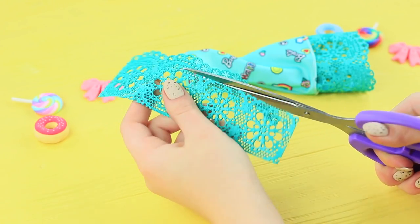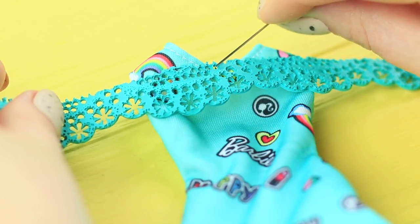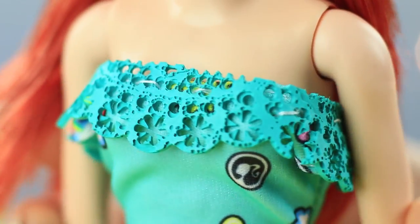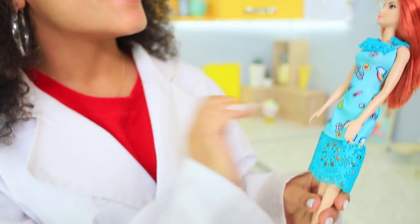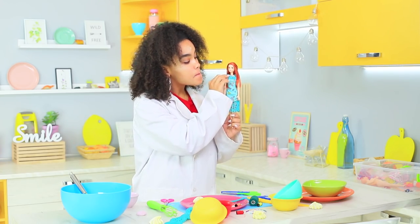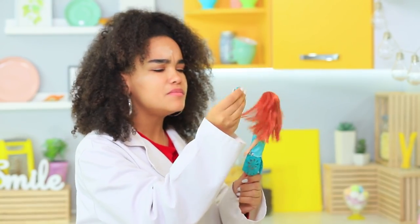Cut off a thin strip of icing lace and sew it to the top of the dress. Put the dress onto your doll. Put the straps underneath to make a deep cut. Jessica came up with a brilliant move! Beautiful icing lace frills decorate the dress and make it romantic and edible at the same time. The crucial thing is not to get carried away and eat all the frills by yourself!